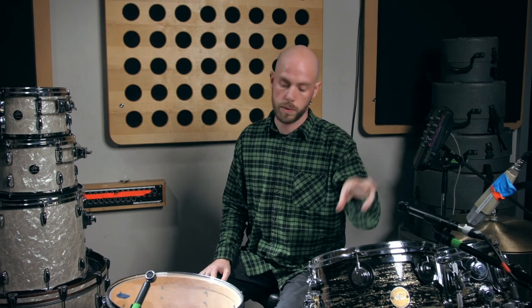This video is about how to record toms — mic'ing the toms. We talked about kick and snare, now we're on to toms. Here we've got an 8, a 12, and a 16 inch tom for Ben's setup, a DW kit — really nice sounding toms.